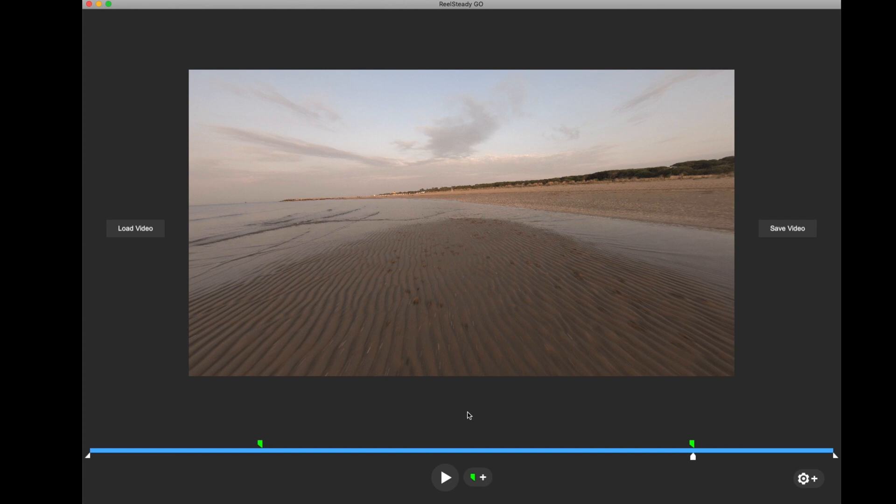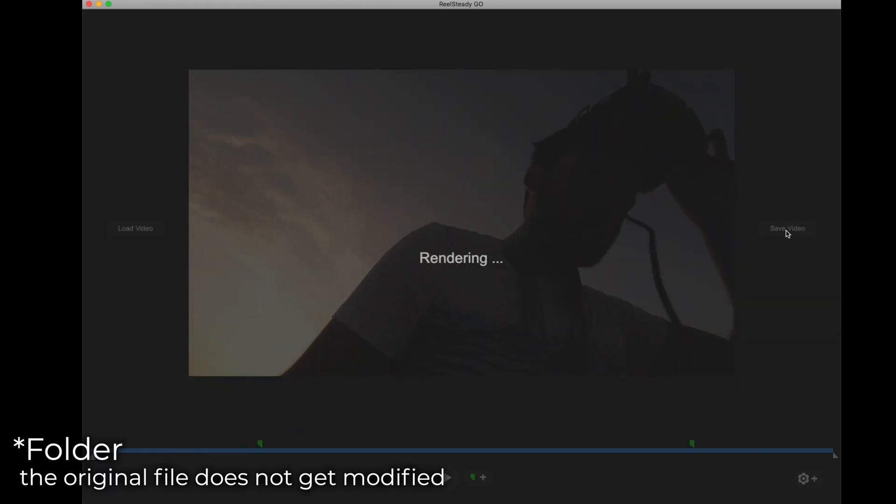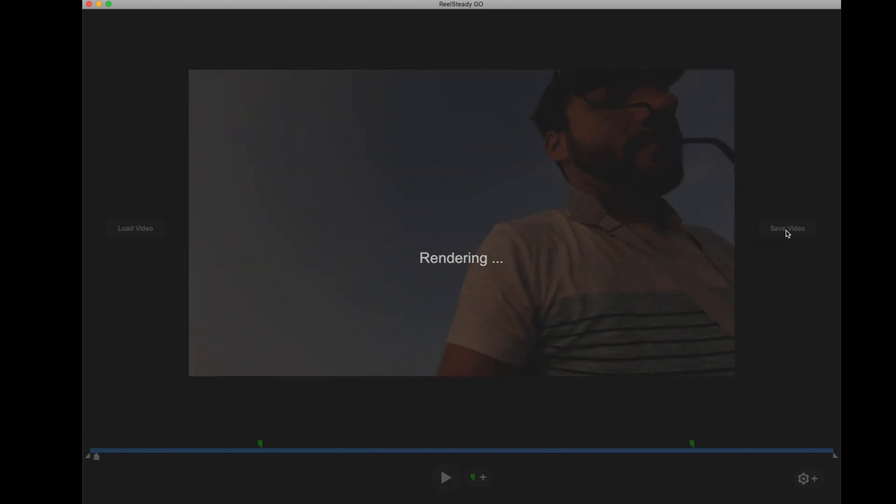Once you've got your sync points set, hit 'Save Video'. It puts the output file in the same folder as the original GoPro file. Now it renders — it goes through each frame with the gyro data based on the sync points we selected and smooths out the footage. This can take quite a while even if your computer is pretty beefy, but it's the price we pay for buttery smooth footage.